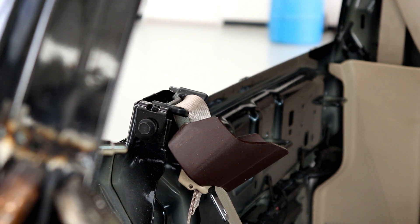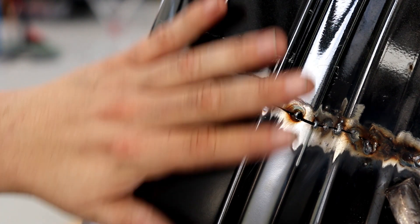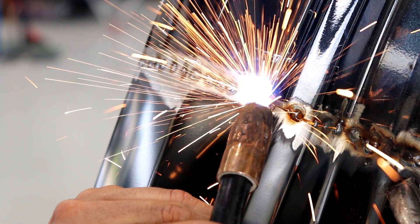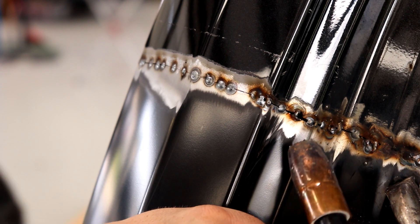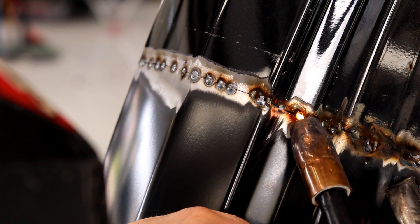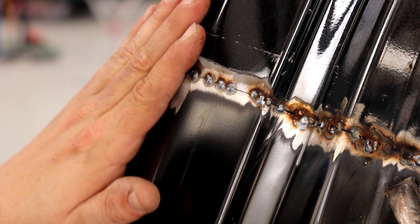I'm going to fix this hole right here — just little taps. Done. The urge is just to blast a weld across there, but you'll be doing two days worth of body work if you do that. And here's a burn-through right here. Problem solved — that'll cool. We'll stay away from that area for a bit and come back to this side.